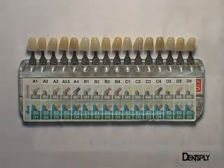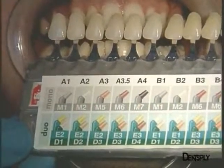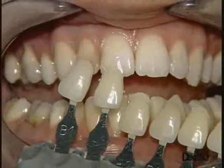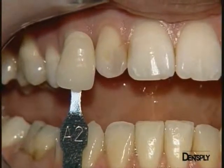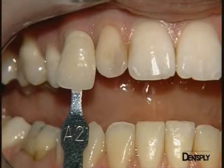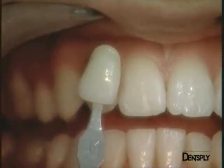Using the classical V2 shade guide, on which we have put the Ceramix eye shade label, the shade is selected. Shade A2 seems correct, even if a little too saturated, while shade A1 seems rather pale. We seem to be on the boundary between the two shades.